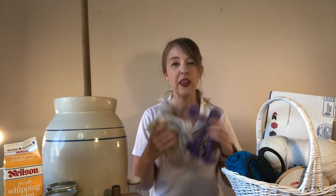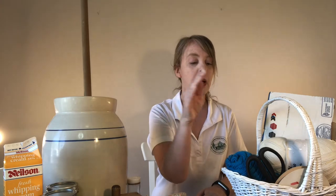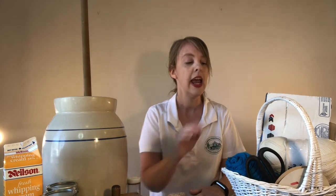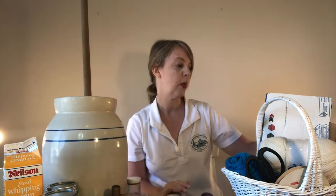So on to our first craft, which is probably the one that takes the longest, and that is our yarn dolls. The first things you're going to need are yarn, a pair of scissors, some cardboard pieces, and a couple scrap pieces of material — maybe some ribbon if you want.